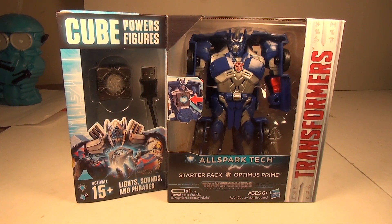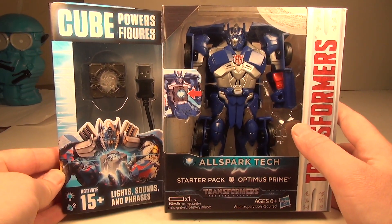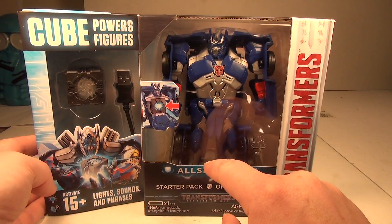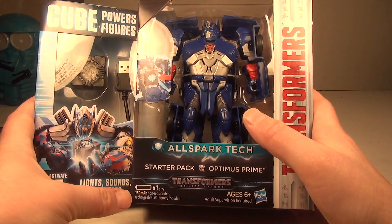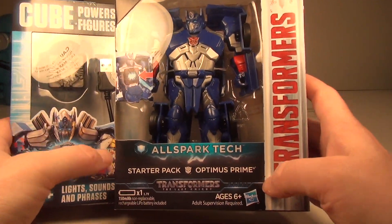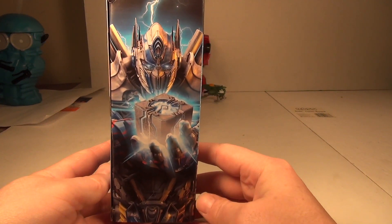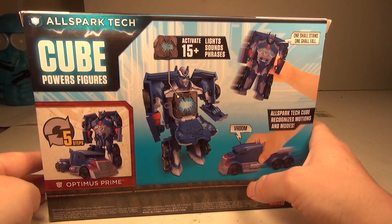What's up YouTube, this is CDawg back with another review, this time it's on the Transformers: The Last Knight AllSpark tech starter pack Optimus Prime. As you can see, the cube is displayed here with the USB cord, and it shows a little bit of art of Optimus Prime holding the AllSpark. We've got Optimus Prime placed here as well.